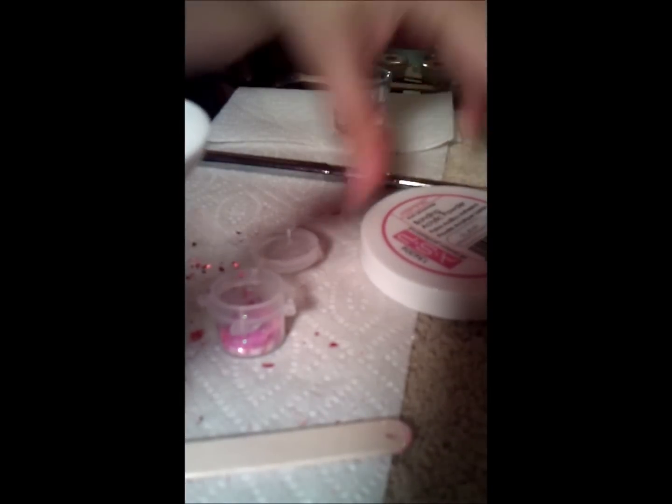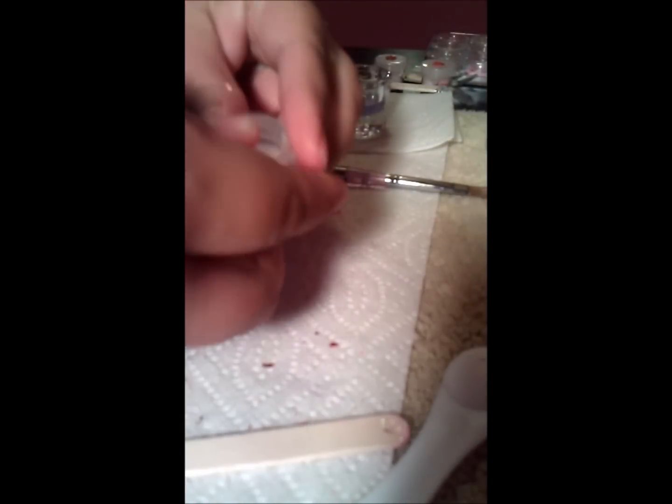Now I'm going to add the clear acrylic. Close. And shake — shake, shake, shake your mama, shake your body right. Okay. Yes, I know I'm weird, but it's fun.